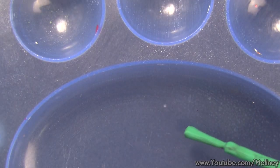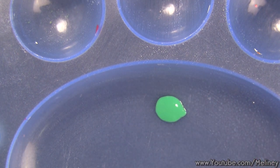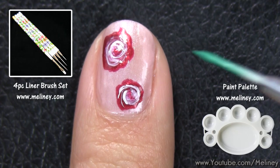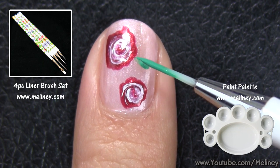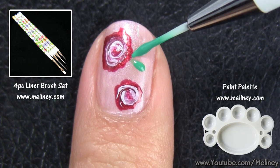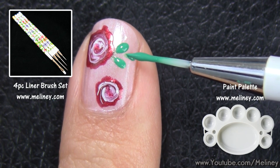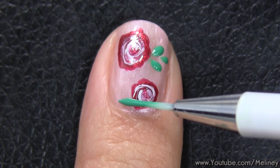Now onto the leaves. Use a detail brush or a liner brush and pick up some green polish. You can dot in the leaves by pressing the tip of the brush onto the nail at an angle. Two dots is the most common — you can also do three if you have the room, or some random falling leaves too.